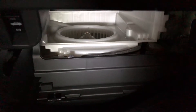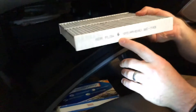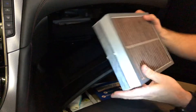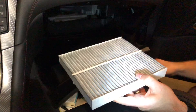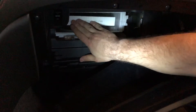Now we can take out our replacement cabin air filter. Again, note the direction of the airflow — the arrow is going to point down. We can go ahead and compare the two side by side. They're going to look different because they're different manufacturers, but you can at least compare to make sure you got the correct size. This one looks to be correct, so we can go ahead and slide this one in place — just push it towards the back.